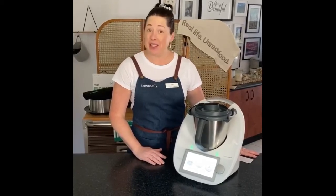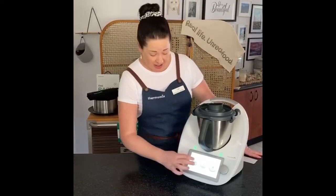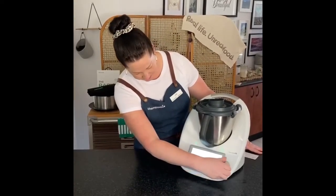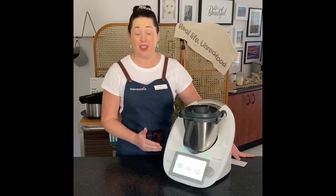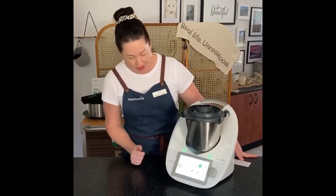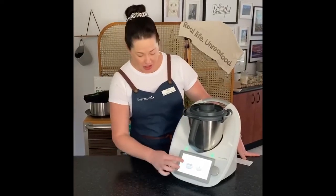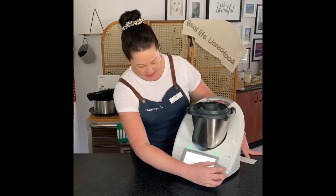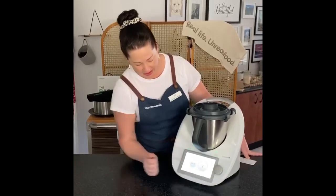I've put warm water, the baker's flour, yeast, salt, the apple cider vinegar, and also the oil, and now I'm going to blend that for 15 seconds on speed 3. The next step is for the machine to knead the dough, which is really easy. Just swipe across and press the dough function. This dough needs six minutes on the kneading function, so just scroll to six minutes, click on the dough icon, and start your machine.